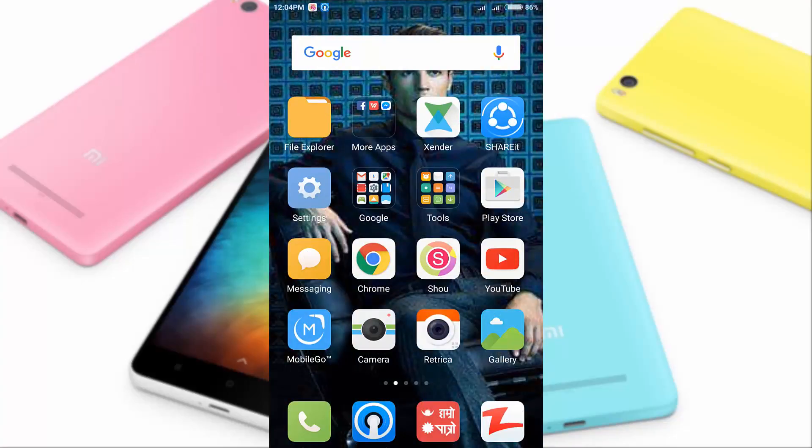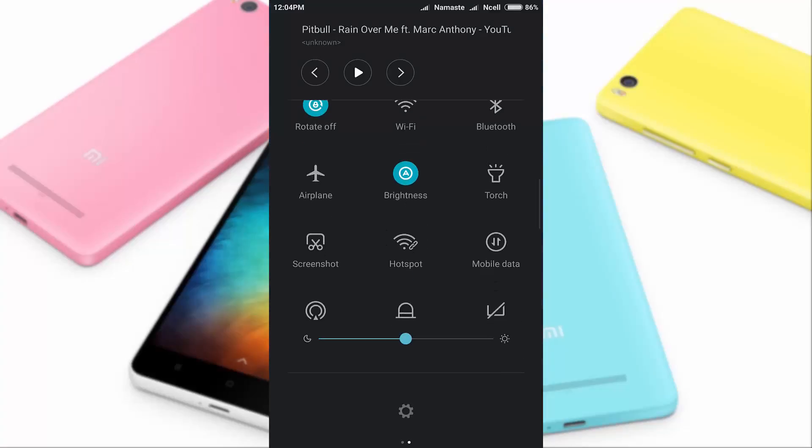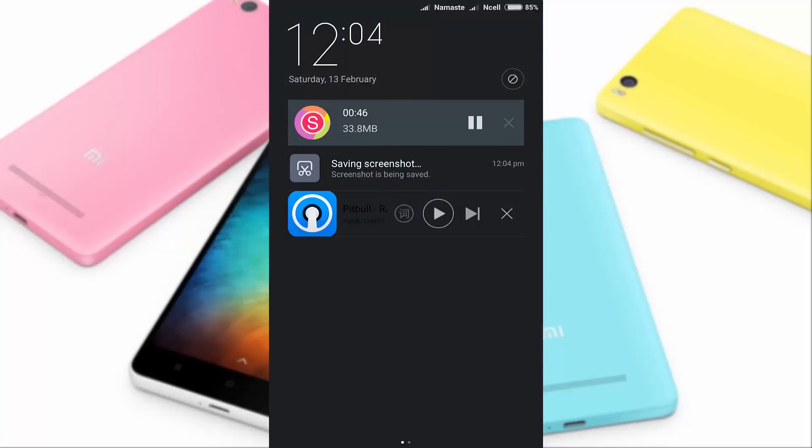Technique two: just scroll down the notification bar and click on the screenshot button. And as you can see, the screenshot appears here.